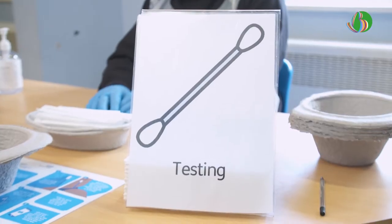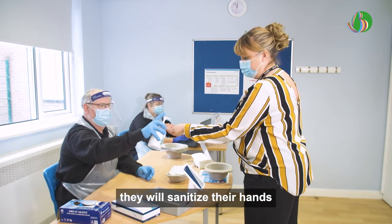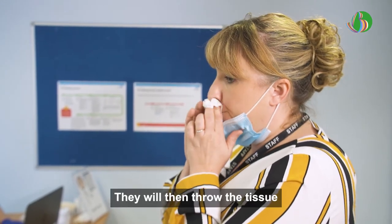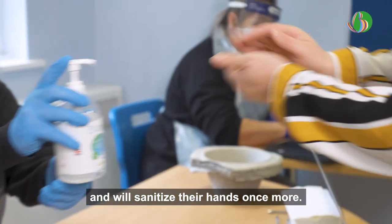Testing. They will then step up to the swabbing desk, sanitise their hands, and blow their nose into a tissue. This gets rid of excess mucus. They will then throw the tissue into the clinical waste bin and sanitise their hands once more.